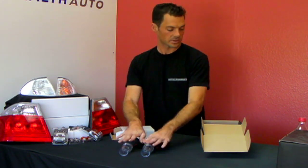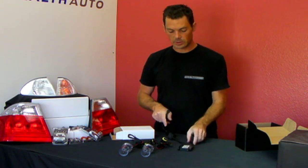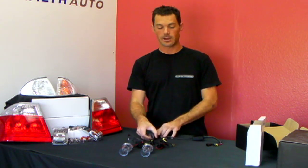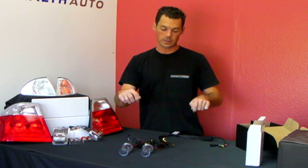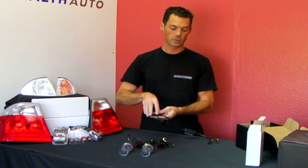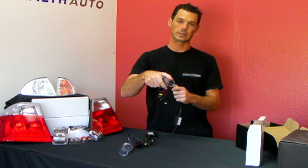You get two sets of bulbs and two ballasts. Let me explain a little bit about how this connects to your factory wiring harness. Your main wiring harness that runs the entire engine compartment will have a connector that goes to your headlights. That connector can be unplugged, and the part that comes from the factory harness can go into the ballast instead of into your old headlight. After it goes through the ballast, it goes through what we call the igniter, and then to two connections which are hooked up to the bulb, which is then plugged into your headlight.